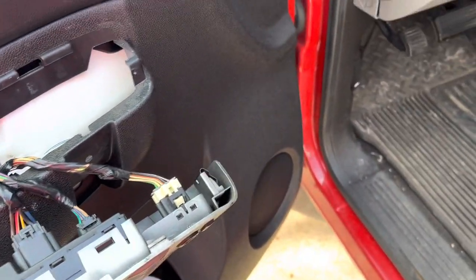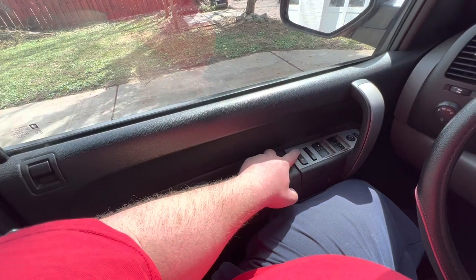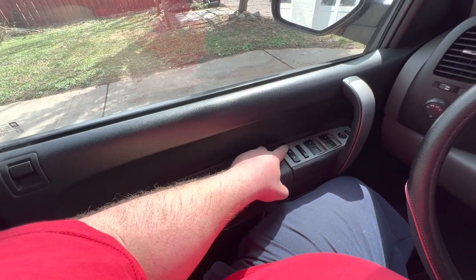This is a very easy procedure — you don't have to go to the mechanic to do this. As you can see I put everything back, everything works in order, and this is the proof: everything works fine.